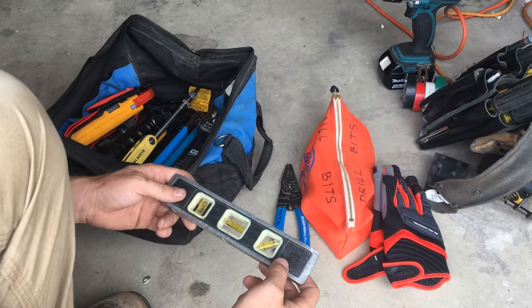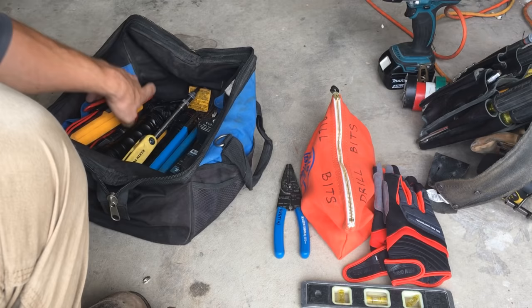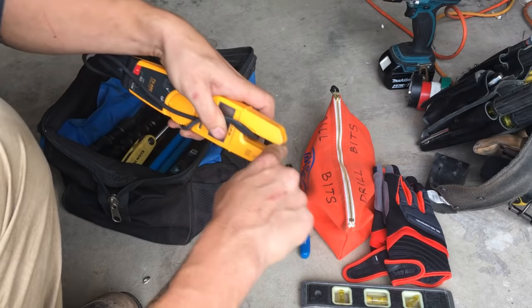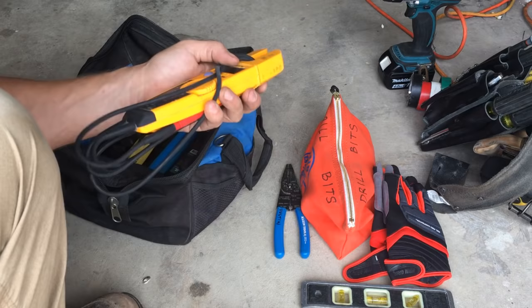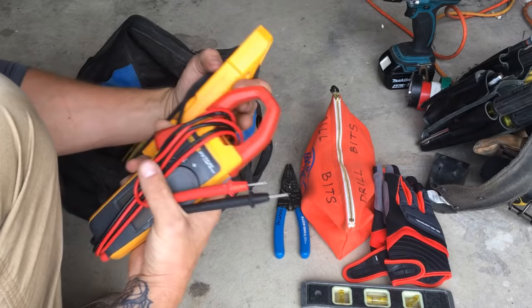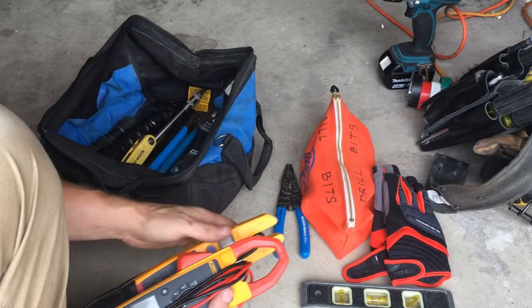Every electrician needs to have a level. You're going to put a lot of panels up, plugs in place, and all kinds of stuff that you need to level out. I also keep a second meter — the other one has a little amp probe but it only fits around small wires. This bigger one I can open up and put some massive wires through to check current, and it also checks capacitance. You don't have to get two meters — I would get one if you're going to get one at all.